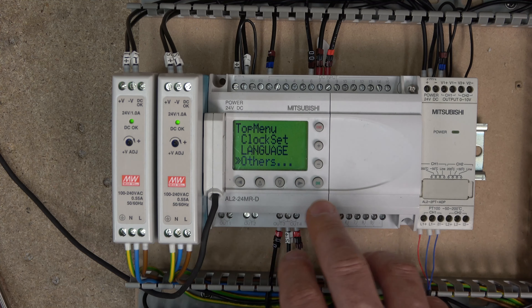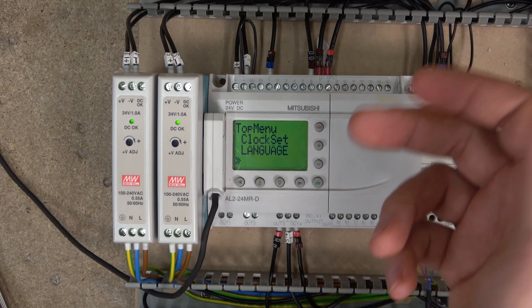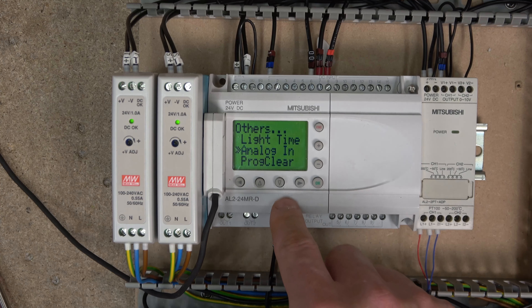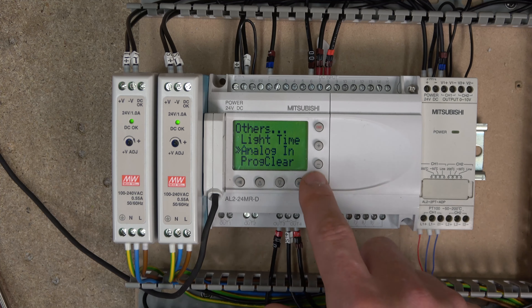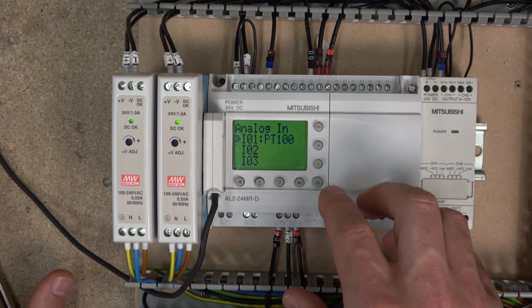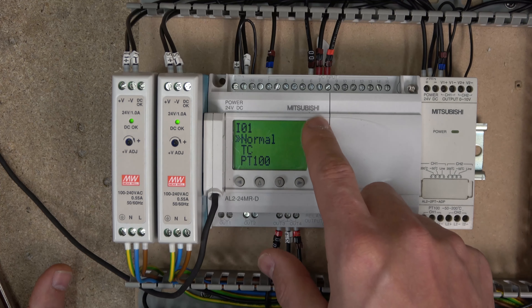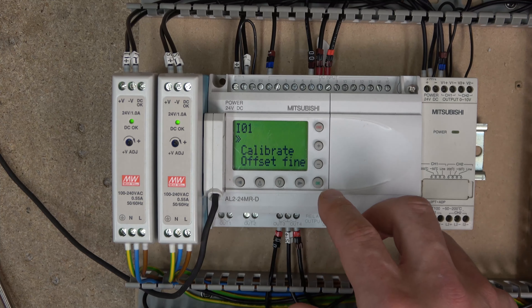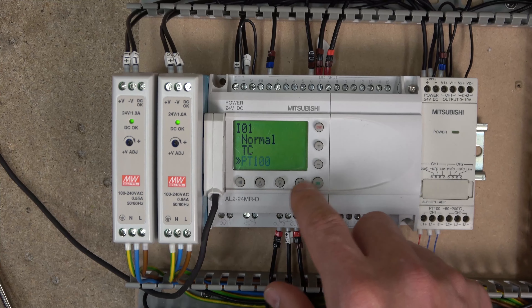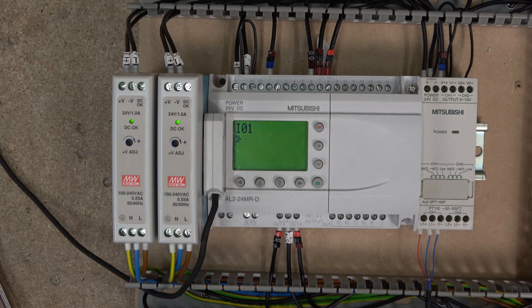From there you can jump into the controller. Start from scratch — click any button once you are in stop mode, go all the way to the bottom, click again and keep going down until you reach 'Analog In'. You can see my I01 says PT100. If you go into Mode and set it to Normal, it will use 0 to 10 volts and whatever value the software or program gives you is the value you'll be getting.